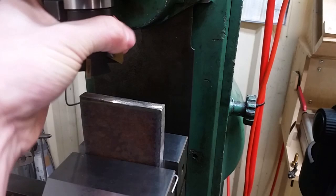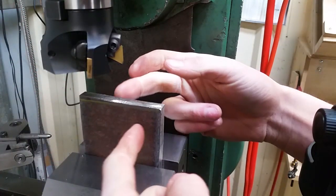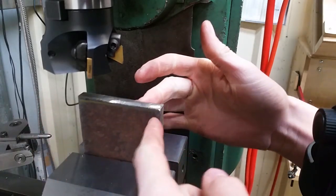If you use a face mill lined up on the centre line you can only get sideways forces. Hopefully you've set your part up in the vice correctly so this doesn't happen.